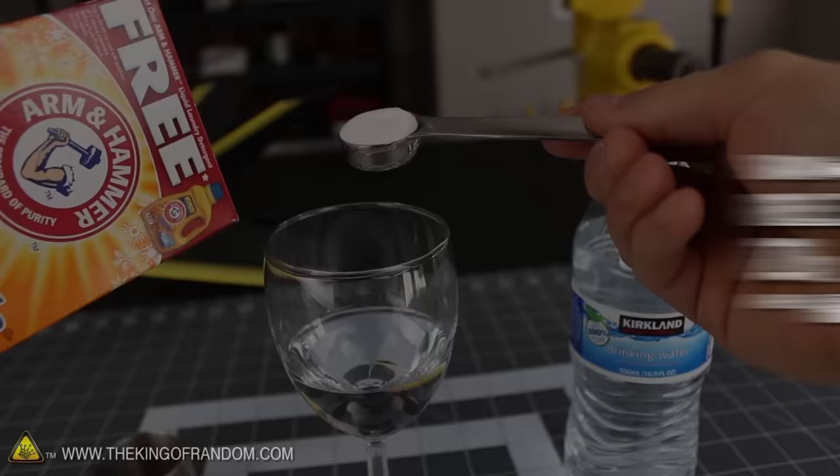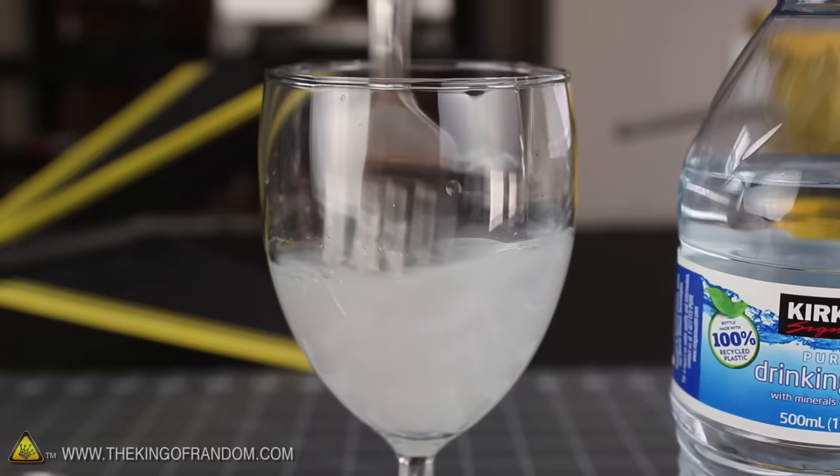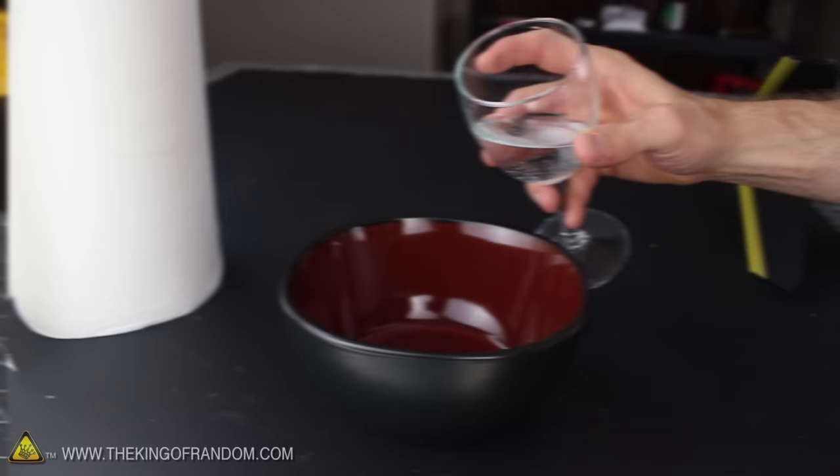Let's get busy making our fire retarding solution by adding 1 teaspoon of baking soda to a quarter cup of water. Give it a good stir for around 10 to 20 seconds, then just let it sit for a bit until everything settles down. When the water turns clear again, it'll be a super saturated solution, and you might see a little white powder at the bottom of the glass. We don't need that, so carefully pour the clear liquid into another bowl slowly enough that it leaves the undissolved powder behind.